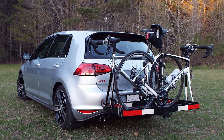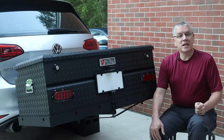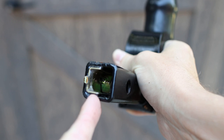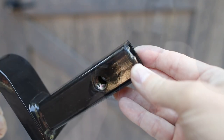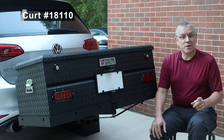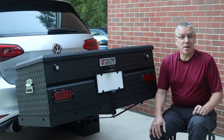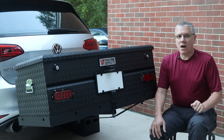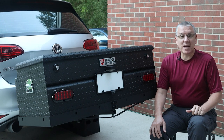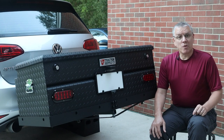I already had a cargo tray — a discontinued product that served me well over the years. But I've come to appreciate using hitch products that feature a hollow shank. Hollow shanks allow me to use anti-rattle devices that use a half-inch bolt to squeeze the shank against the inside of the hitch. I decided to purchase a new cargo tray, KURT Model 18110 — a bolt-together 48-by-20-inch steel tray with a 300-pound capacity and a hollow shank. My hitch is limited to 175 pounds, but this carrier is also 15 pounds lighter than my solid shank carrier.